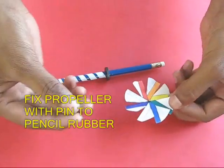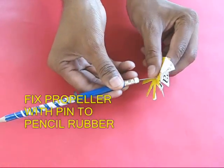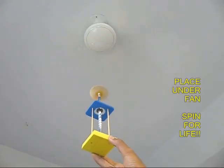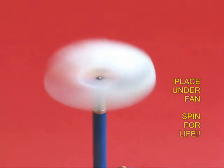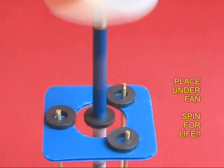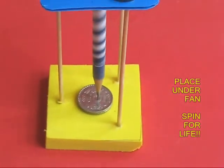Finally, take a propeller with little fans, poke a pin, and push this pin into the rubber at the end of the pencil. Place this assembly under a fan and you would be surprised that this pencil keeps spinning eternally. It looks like a perpetual motion machine — you can spin it for life.